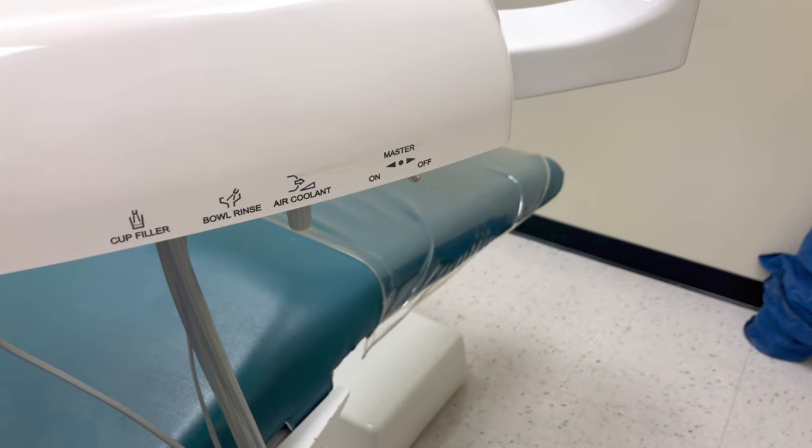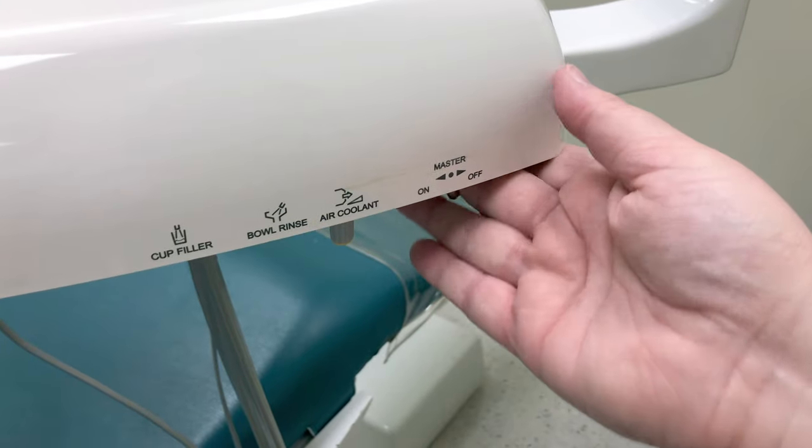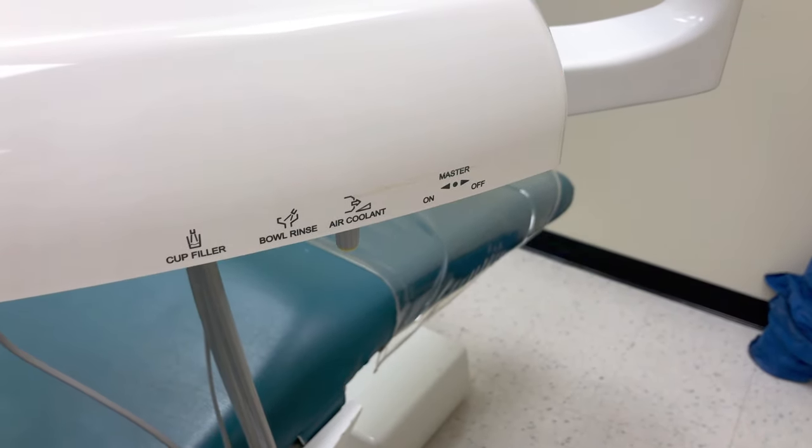Before we can get the equipment to run, we have to get our equipment turned on. Turn on your unit master switch, and then turn on your rheostat. For our rheostats, in order to turn the water on, we need to flip the toggle switch over to point towards that blue dot.